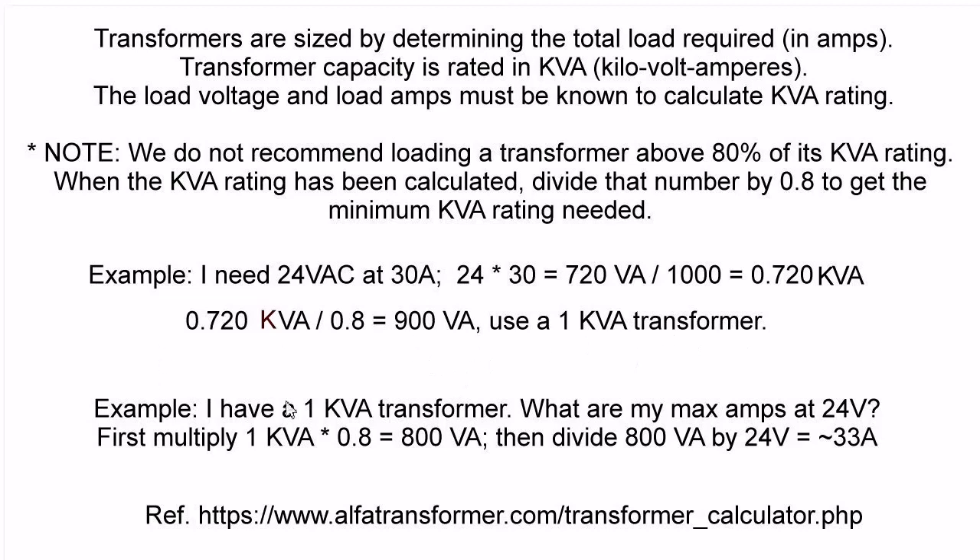Example number two: I have a 1 KVA transformer. What are my max amps at 24 volts? First, multiply KVA by 0.8 and I get 800 volt-amps or 0.8 KVA. Then divide 800 volt-amps by 24 volts and I get approximately 33 amps. That's how it's done. Thanks to Alpha Transformer for the information off their website.